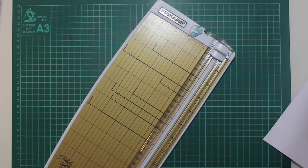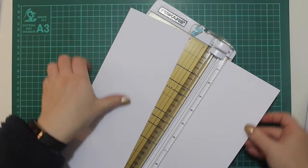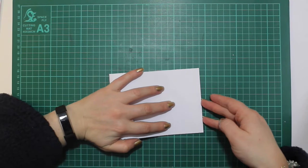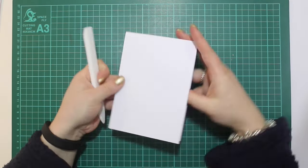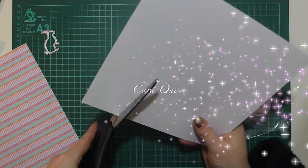Hi everyone, this is Lizzie from With Love From Lizzie, April 2017 card kit — 10 cards, one kit, one video. I'm going to run through as many different ideas as possible with the kit to give you some inspiration. I split all five card bases lengthways, just over four inches wide, folding them in half and using my teflon bone folder to get a nice crisp fold.